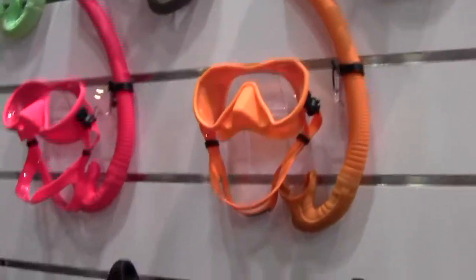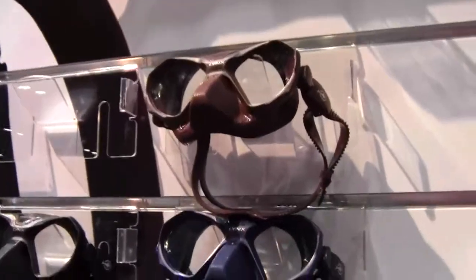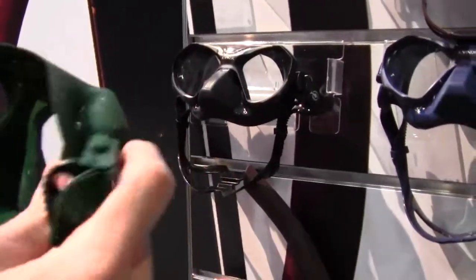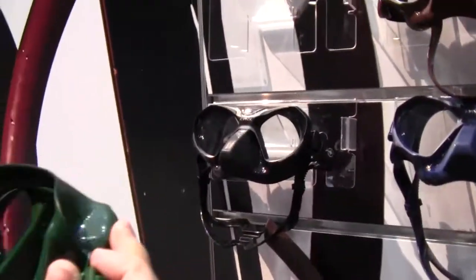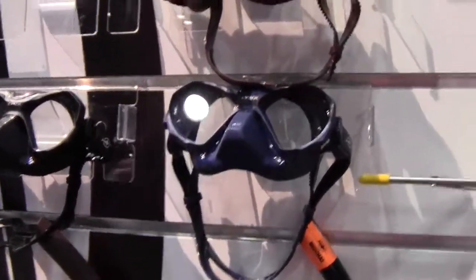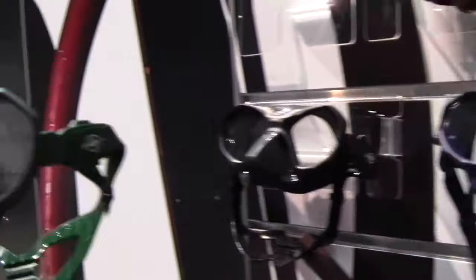Moving on to the other masks, over on the far side they have masks with very low volume. These are more for tech or freediving — specifically the Links mask, designed for freediving with very low volume and a large field of vision, because the eyes are very close to the glass. It's also made in silicone.